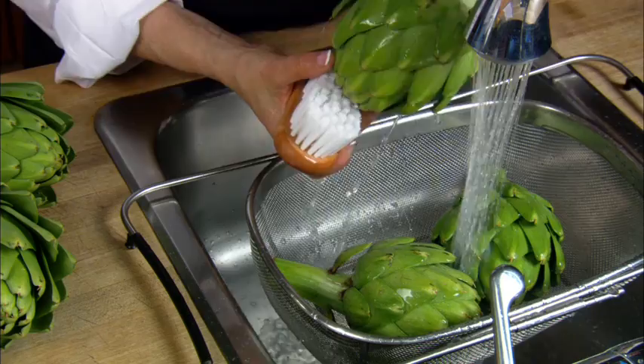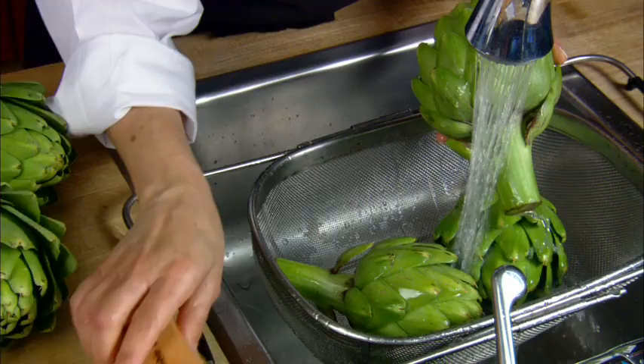Take your fresh artichoke and rinse it well under cold water. If you have one handy, we even recommend using a soft kitchen brush and giving the artichoke a quick brush down to remove that natural light film an artichoke produces while growing. This can give the artichoke a bitter taste if not removed.